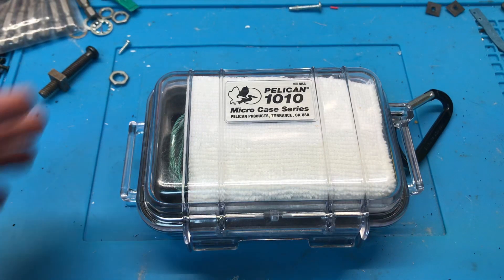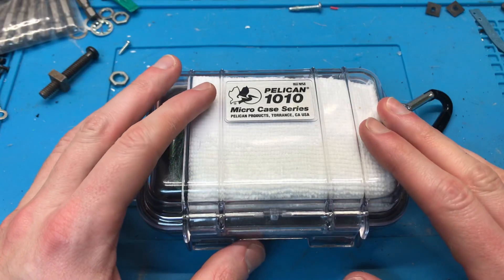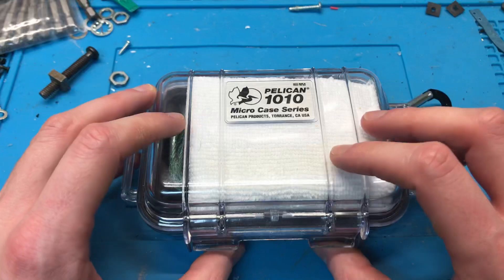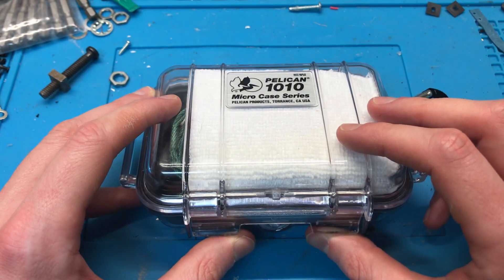Just a quick one tonight. I'm going to show you how I organize my Pelican for my in-ear monitors. This is a Pelican 1010. I got it on Amazon for about $20 Canadian.